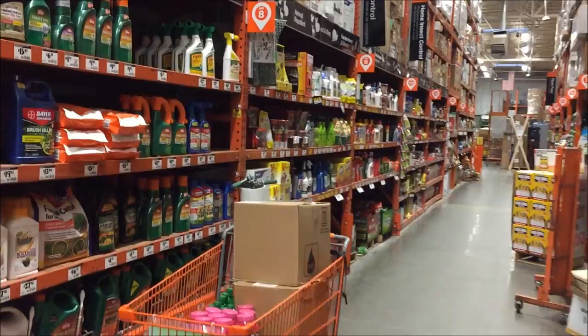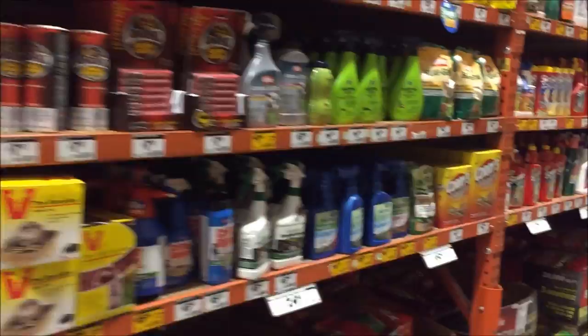Recently I noticed I have insect bites on my shoulder area and I'm starting to believe I might have a bed bug problem. So today we're in the Home Depot trying to look for some insect killers and repellents. There's a wide variety to choose from right here.